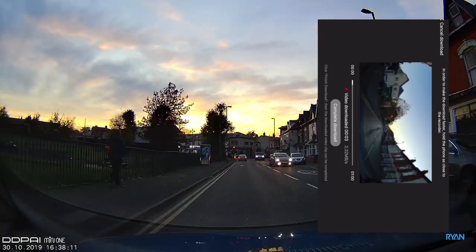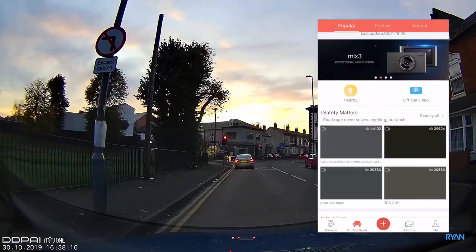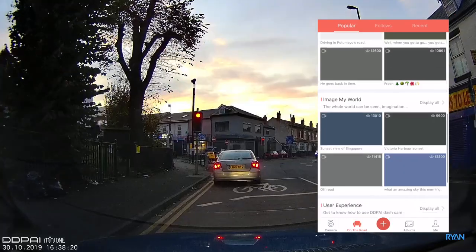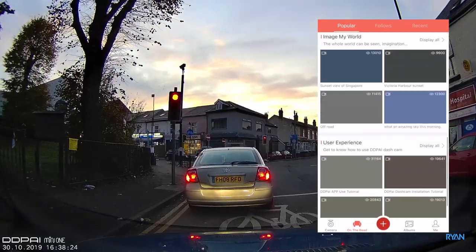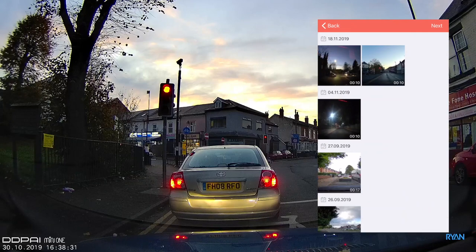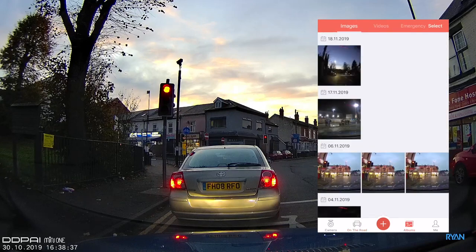If you want to download a clip, press the down-arrow button, pick the footage you want, view it in full screen, and press 'Complete Download' to save it to your phone. On the main screen at the bottom, 'On the Road' is like a social media feed for DDPI users to share videos. The plus/red sign lets you share footage to your own social media like Facebook. The Albums section is where you find your saved pictures and videos.